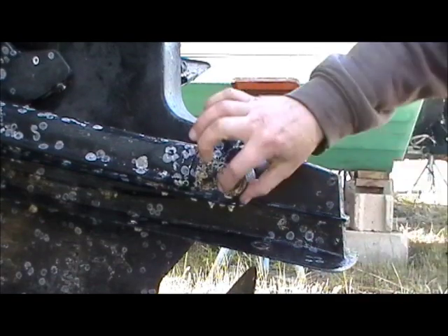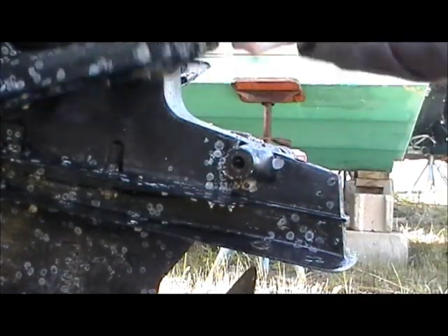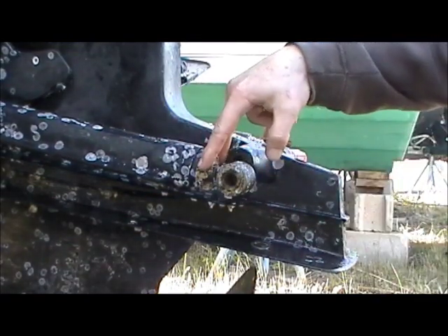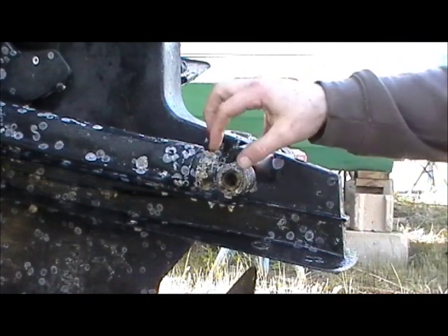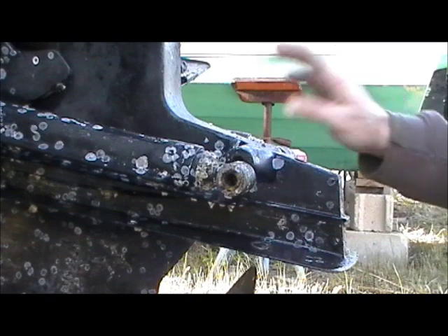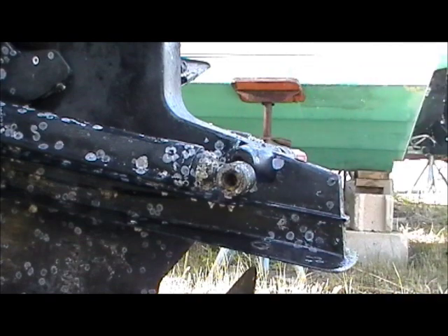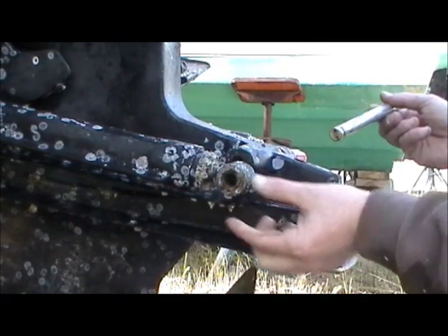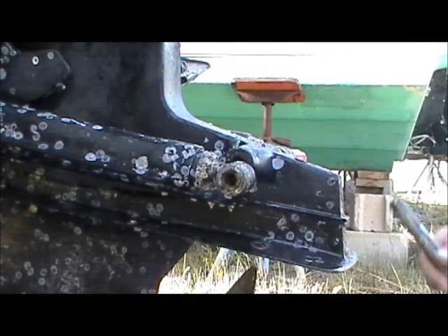Once you've got those done, these should be nice and free. All you've got to do is take out those two screws — you won't have anything in your way. Take off that old gross-looking zinc, replace it, and just do the same thing in reverse: grab your pin, pop it through, hit it in, put on your washers, put on your clips, and you're done.